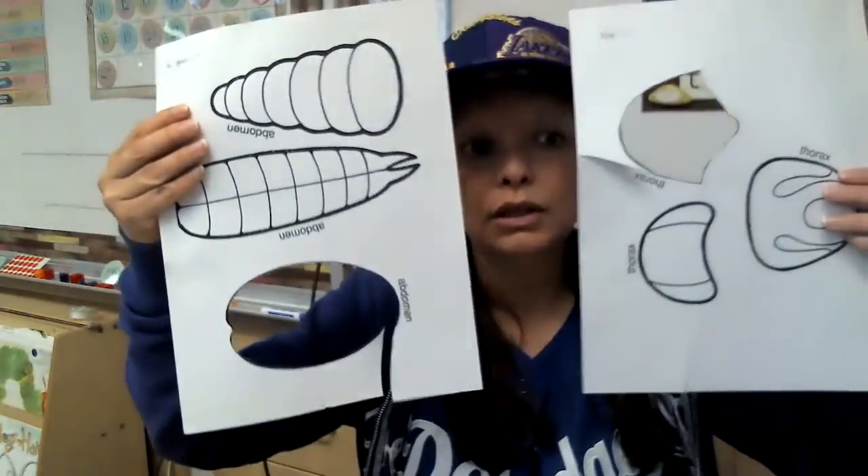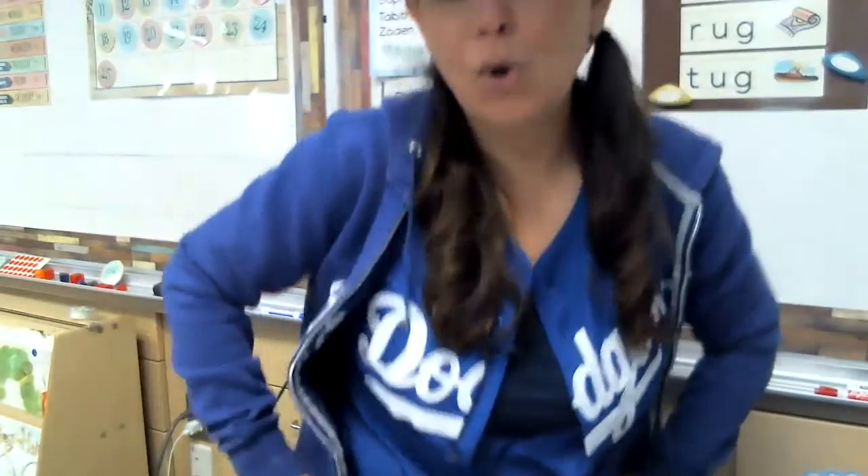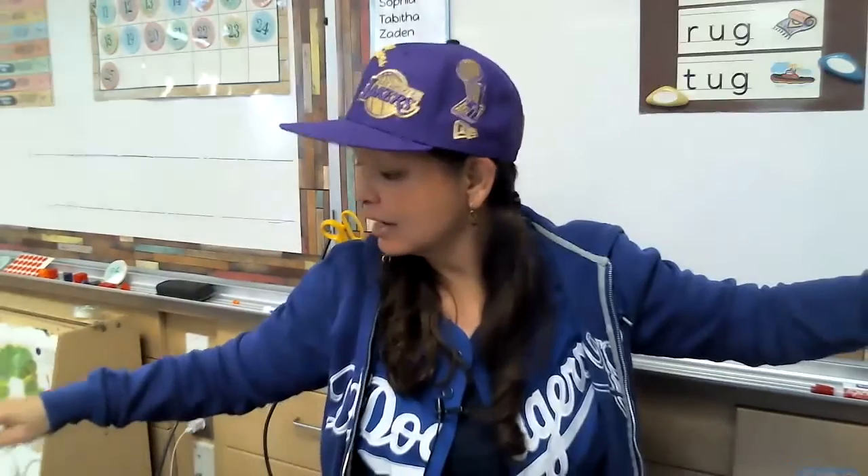Do you remember seeing this? It went like this. I've got a song to sing. The song says: Head, thorax, abdomen, abdomen. Head, thorax, abdomen, abdomen. Eyes, antenna, limbs are six. Head, thorax, abdomen, abdomen.